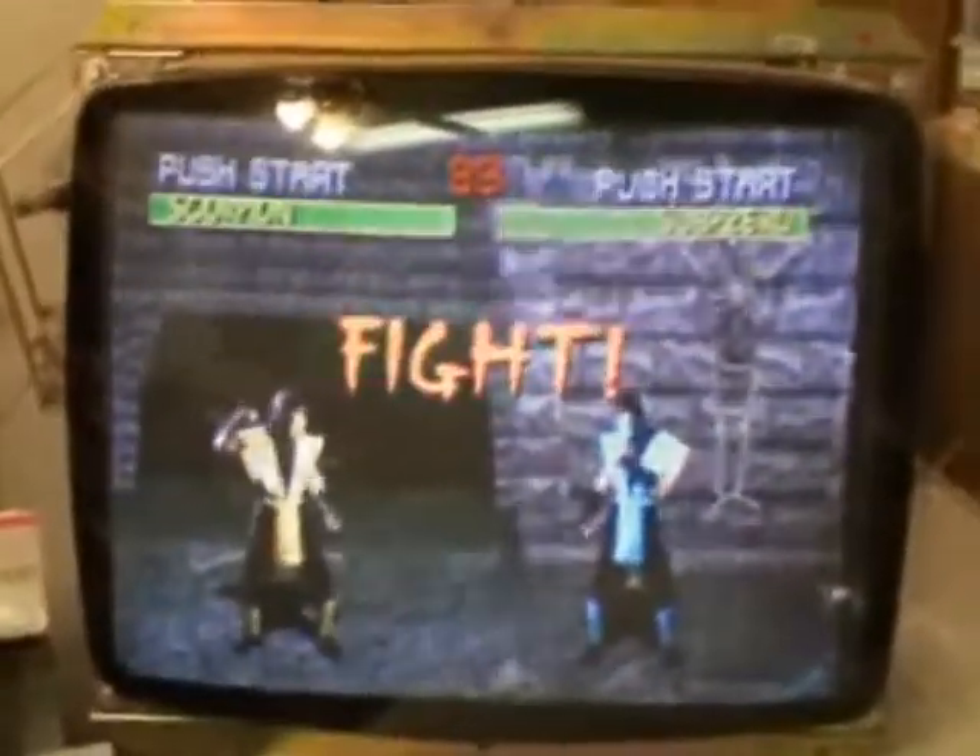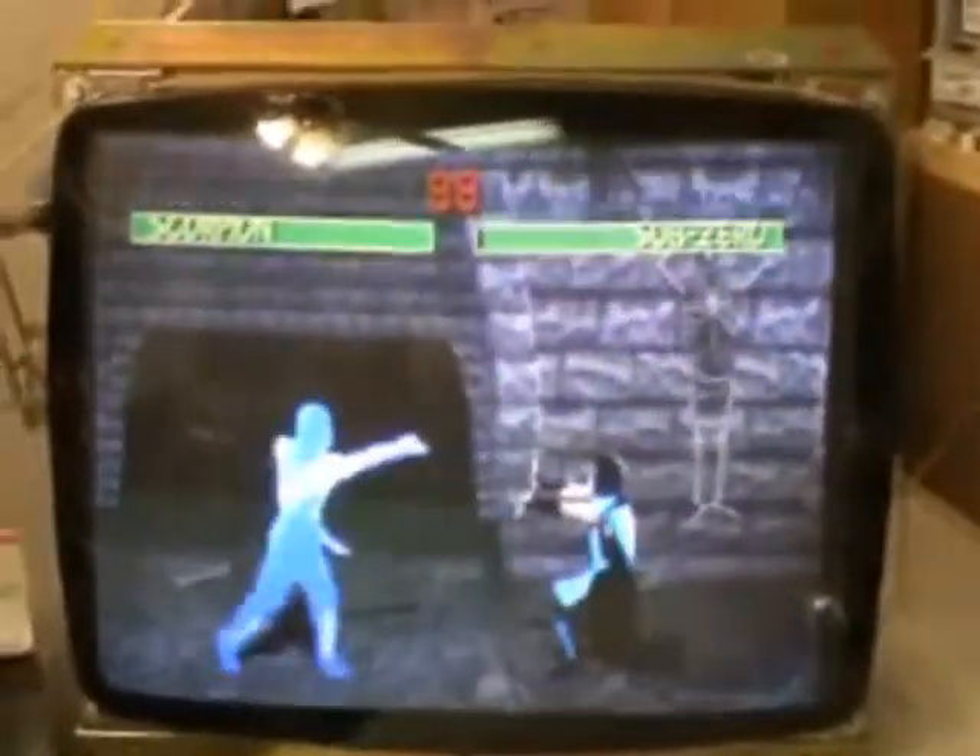Hi, welcome to the Arcade Buffet. We have another 25-inch K7000 repair. This is alternate yoke chassis number four.